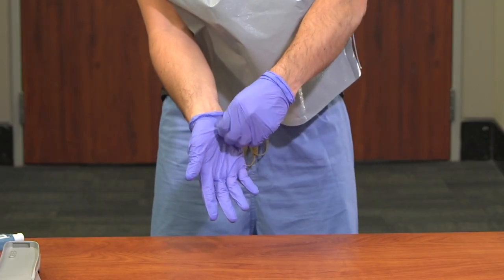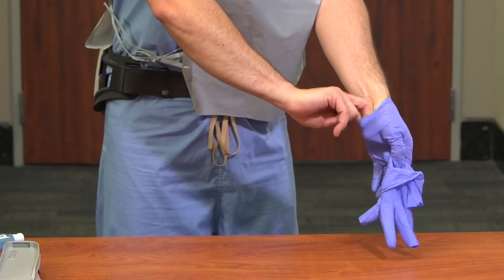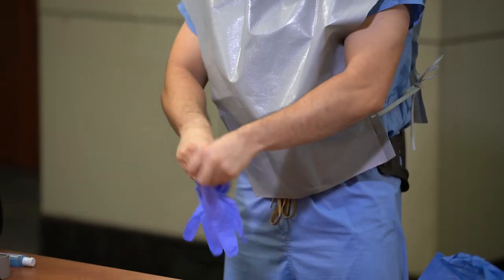Doff gloves using glove-to-glove, skin-to-skin technique, and discard in a waste container. Perform hand hygiene and don new gloves.